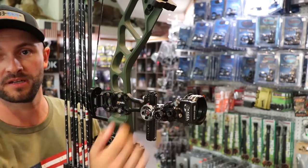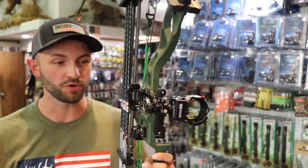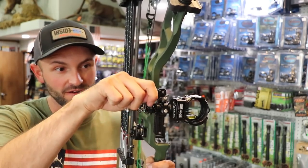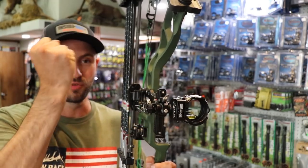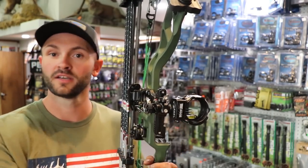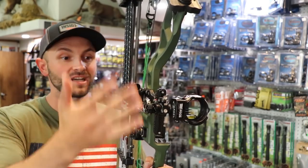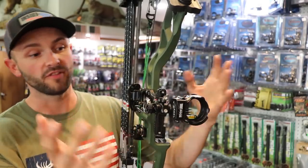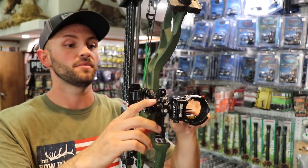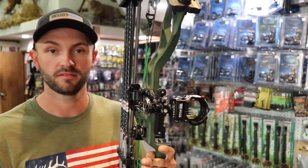On top of the windage micro-adjustability, the pins themselves are all individually micro-adjustable. Loosen the pin you want to move with an Allen wrench, then the knob on the bottom runs that pin up and down. That's really handy — on a manual sight when you're two inches high at 40 or 50 yards you end up overshooting. With this you just click click click and drop the pin a tiny amount at a time until you're centered.